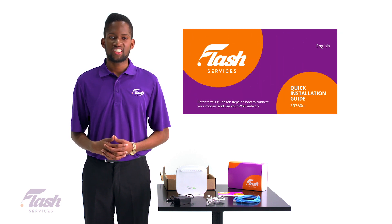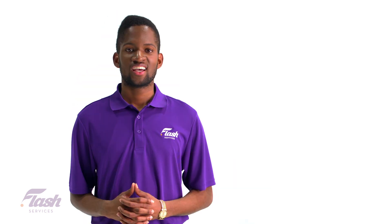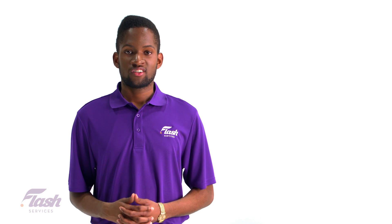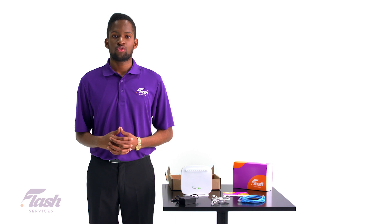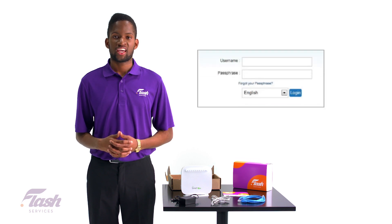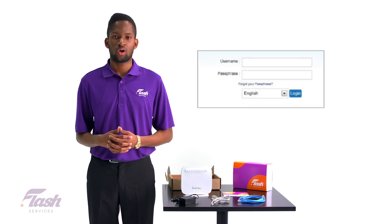Start by checking the documentation or quick installation guide that came with the router and look for the IP address provided. Now open a web browser, type in the IP address you found into the address bar and press enter. You will then be prompted for a username and password, which you can find in your welcome letter.